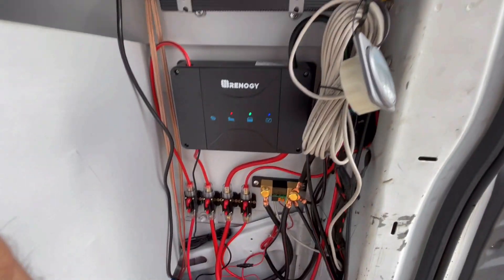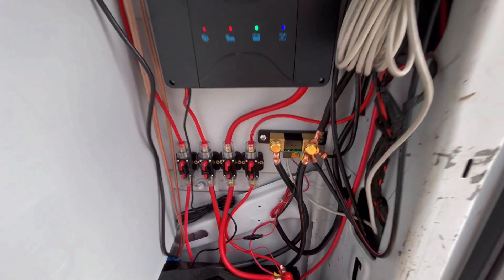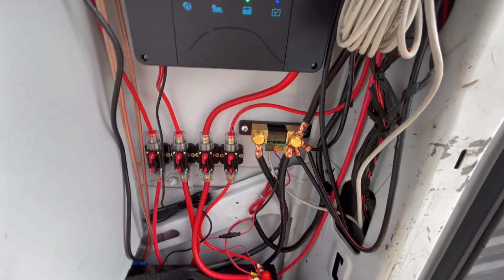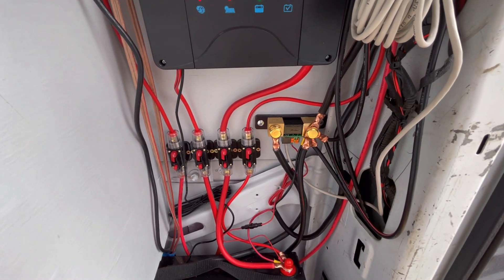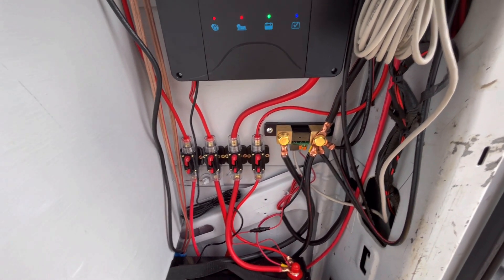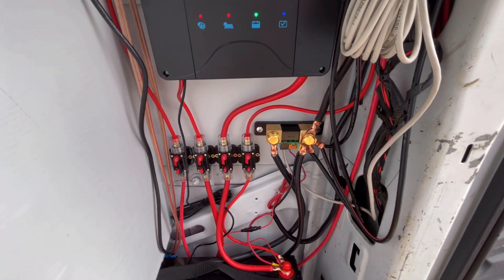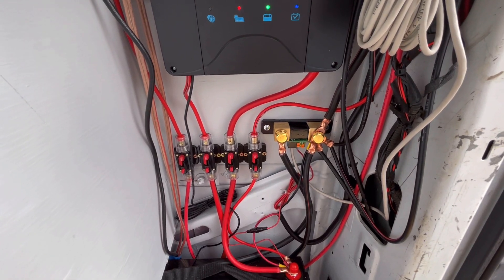And this is part of the Victron system — that's a Victron shunt right there. The purpose of the shunt is to show you how much voltage you have in your battery, how much voltage you have going out or coming in, the watts, and the amp hours. It's an amazing system. Let me show you what it looks like on the app on the phone.